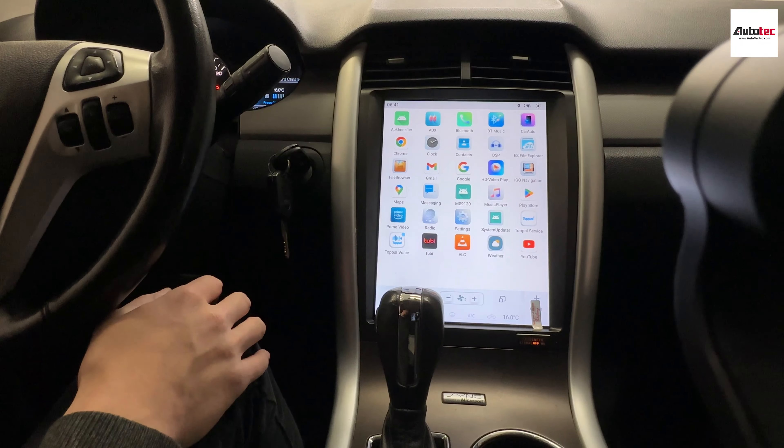Hi everybody, this is Soto Tech Pro. Today we are installing a 2012 Ford Edge. In this video, I am going to show you the hardware specifications and the features that come with this fantastic system.